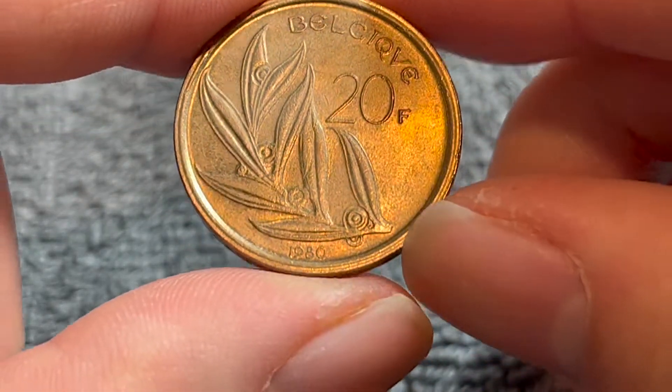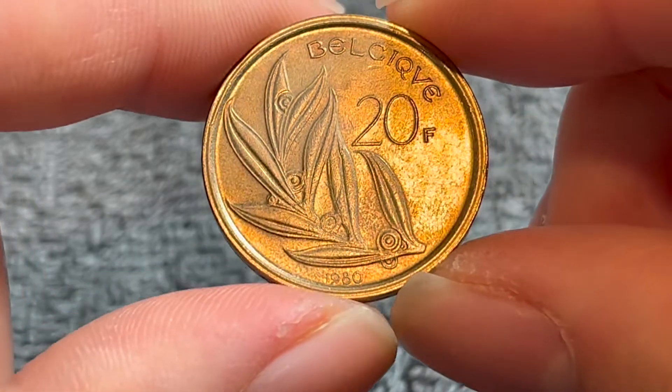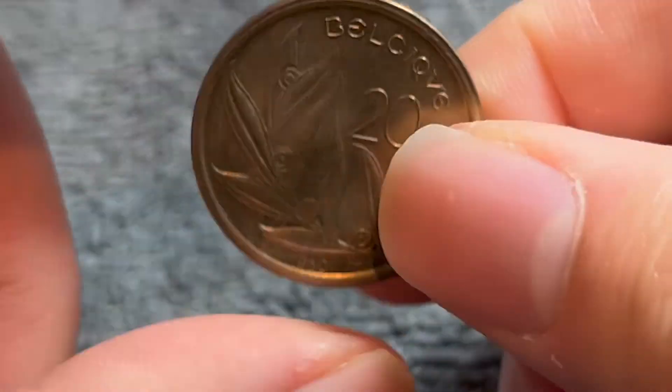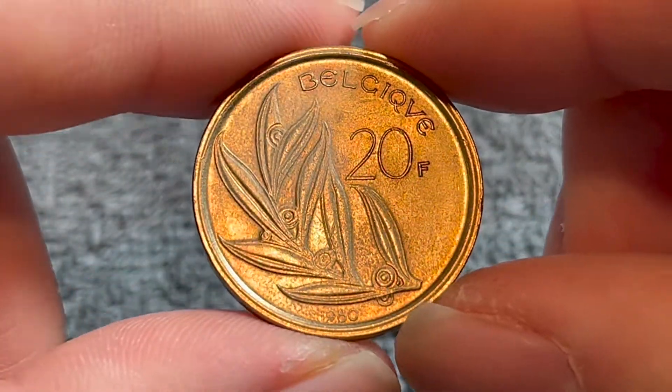As far as the value is concerned, you're not going to get more than 50 cents to a dollar for average circulated condition. This one's a little bit nicer, so you might get a dollar out of this if you're lucky.